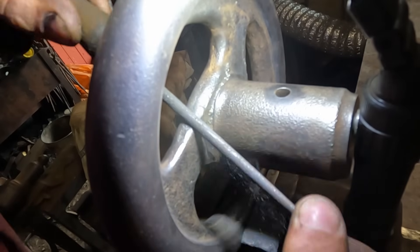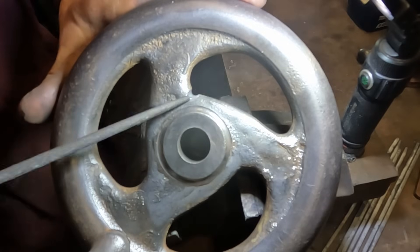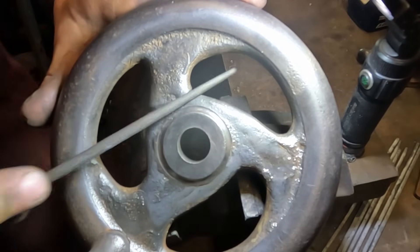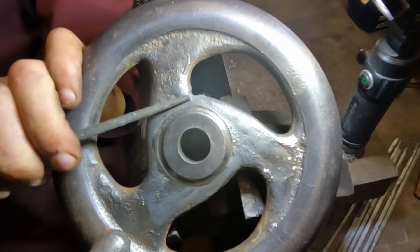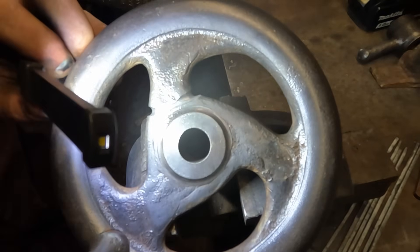Before I start that I want to prep the cracked spoke for welding. I'm V-ing out the cracks all around the spoke, leaving some metal at the bottom for the weld to penetrate into. When the V is filled with weld we should have a strong repair that can be filed back and become invisible.